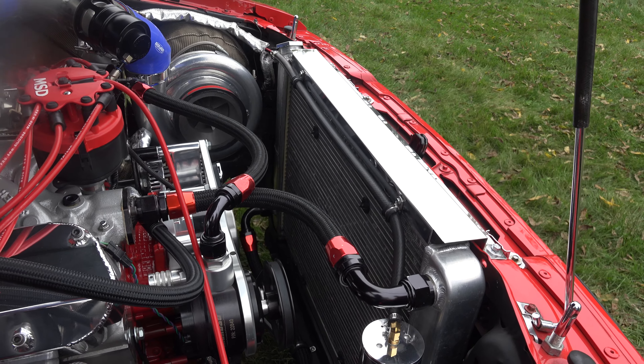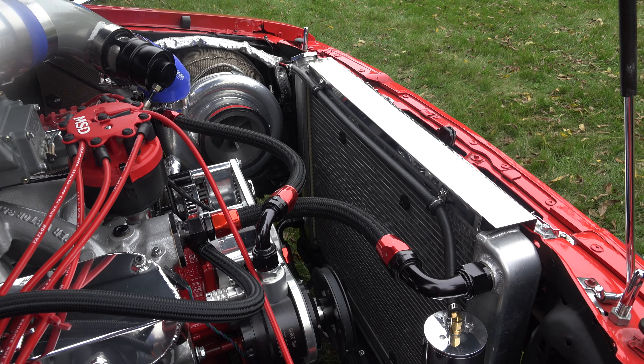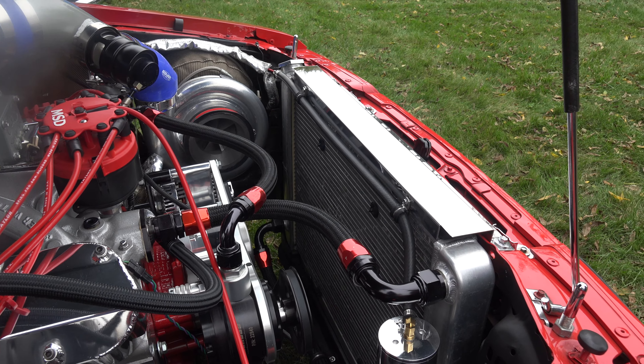Look at the size of that radiator — is that like a four-core? It's a radiator they make for the Mustangs to fit it. They have a 16-inch fitting so it fits right in — no modification, really.